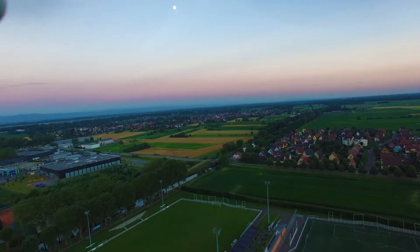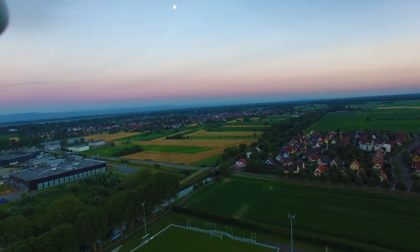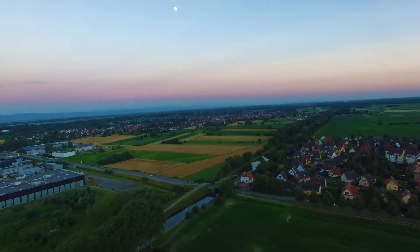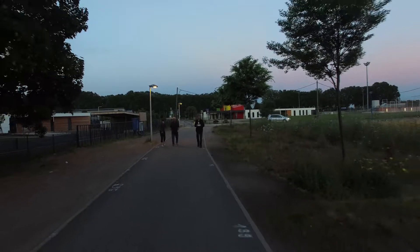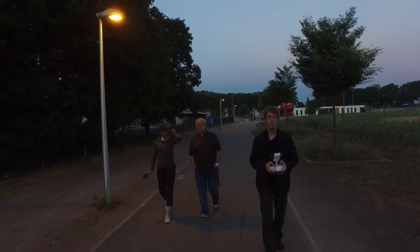Alright, so we're already at the end of the day, we've had dinner, and I just want to make the drone fly one last time. We went for a little walk after dinner with my parents so they could see the drone. And that will pretty much be it for today — a very quiet day.